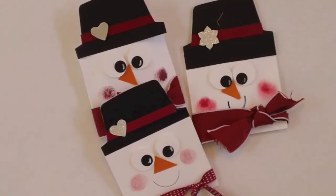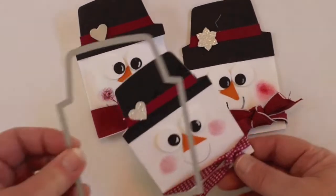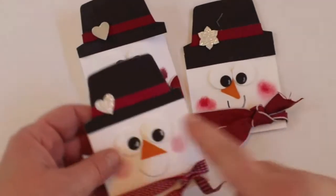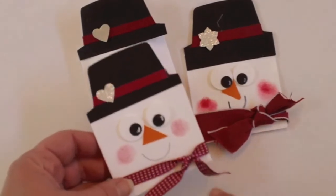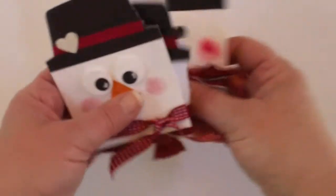Hi everyone, it's Vicki from PaperInkle.com back to share with you a great little treat holder that's made from Stampin' Up's Envelope Framelit. I made some of these over the holidays using the Cherry Cobbler, but I thought I would kick it up a notch for Valentine's Day and switch it up to the Raspberry Ripple and add a little heart instead of a little snowflake. So let's get started.